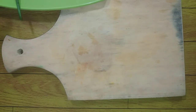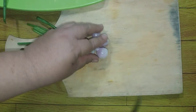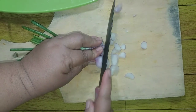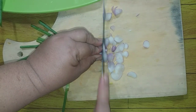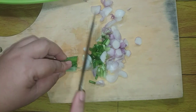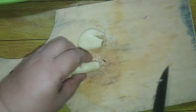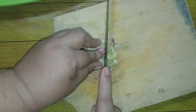Sekarang kita iris semua bumbu-bumbunya. Kita irisi bawang daunnya. Sekarang kita iris bawang putihnya. Ini bawang putihnya tadi sudah mamah kekrek, kita iris-iris bawang putihnya.